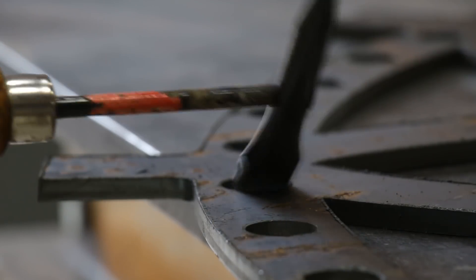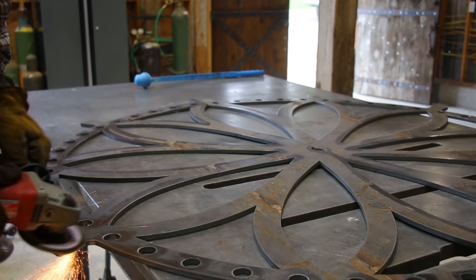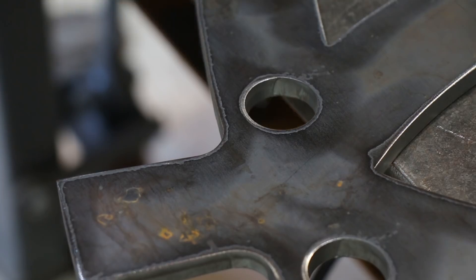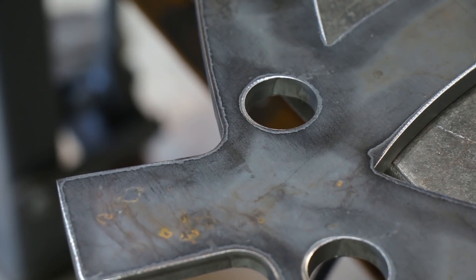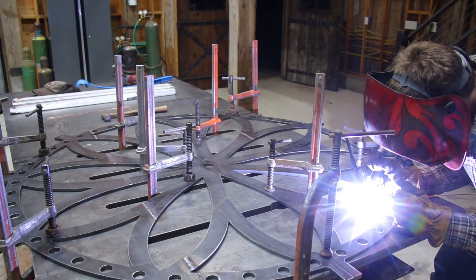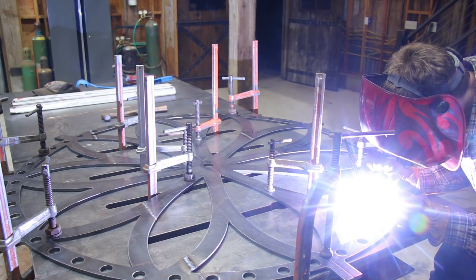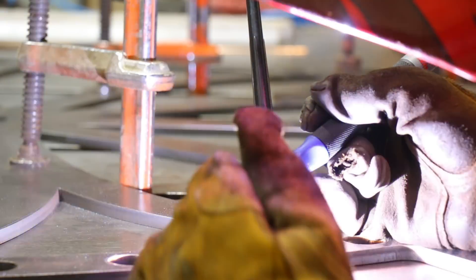I chipped off as much slag as I could, and then I used a flap disc on the angle grinder to clean it up the rest of the way. Got it all clamped down to the table, and welded one side before grinding it smooth, flipping it over, and welding the back side.